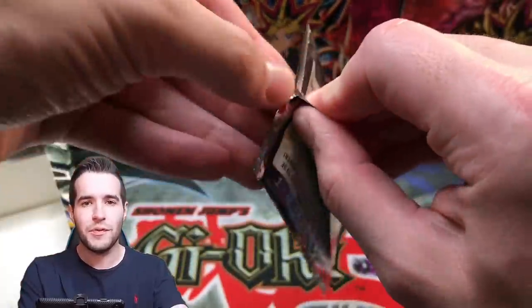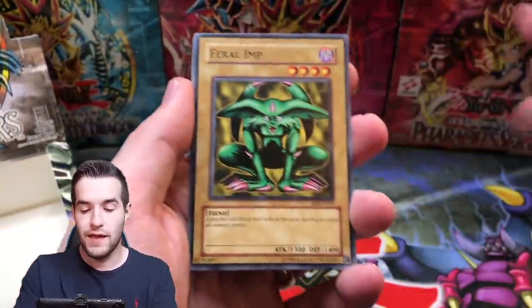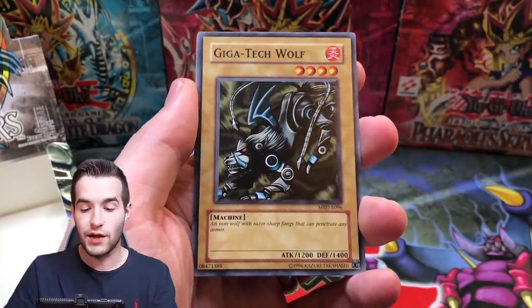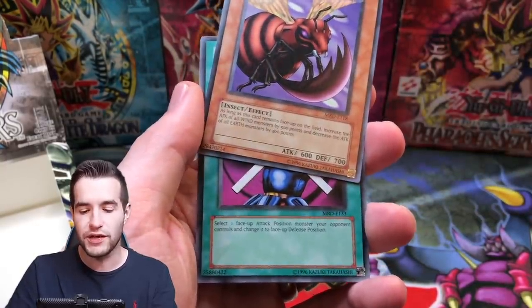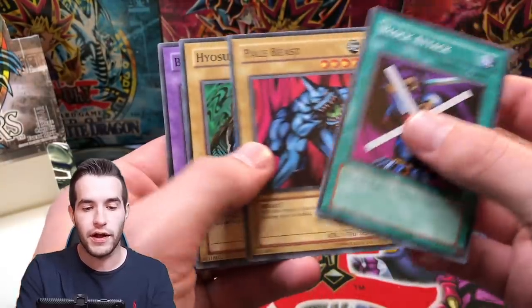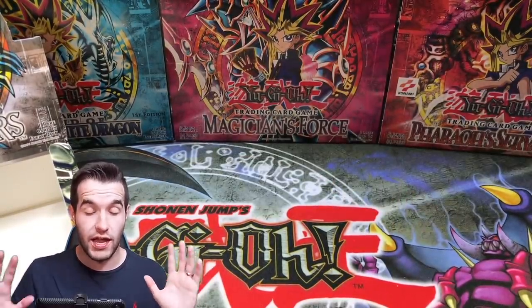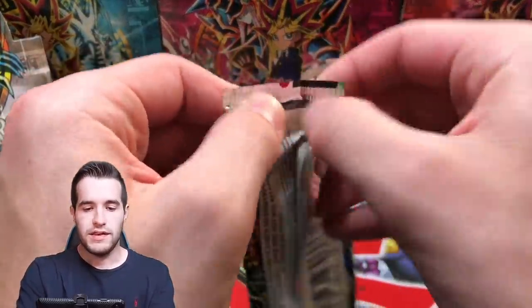Next pack — I don't know how many we have left, maybe like six. We are still pulling fire. Feral Imp, Cheerful Coffin, Gigatech Wolf — that's a cool one — Duraguma, Bladefly. Ruxin Special into the Block Attack. We ruined it. But Ruxin Special did get the Gate Guardian, just saying — Ruxin Special has done some good stuff.